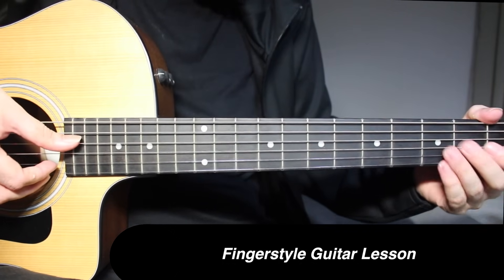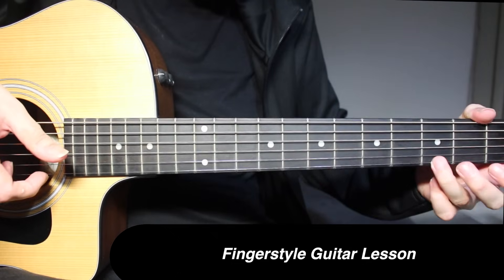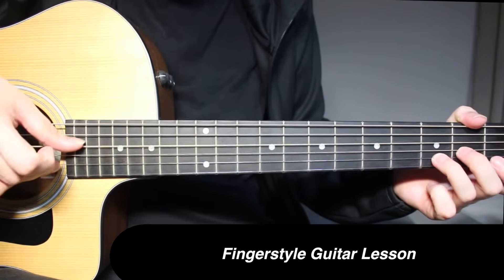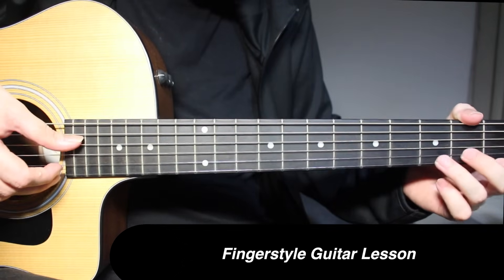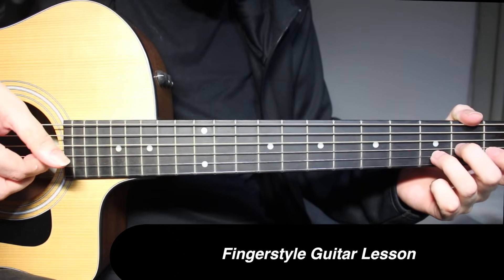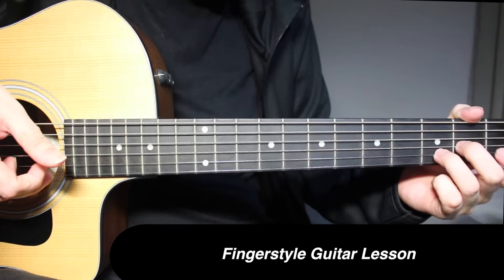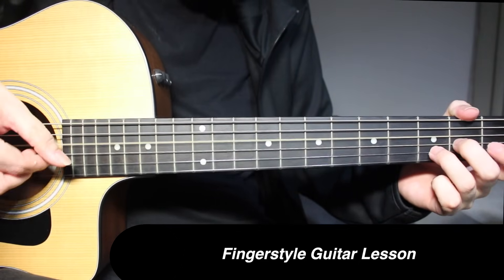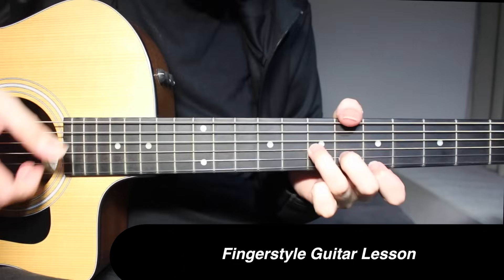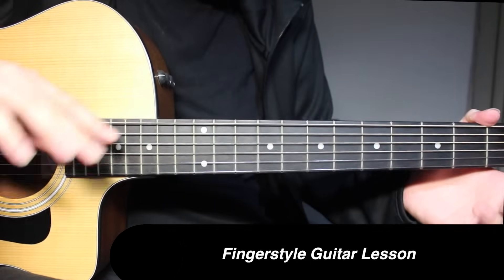1st fret on 1st string and open on 4th string picked together, then 3 and open on 1st string. Then 3rd fret on 2nd string and open on 4th string picked together. That's the next part — let's review and play the first segment and then the second segment.